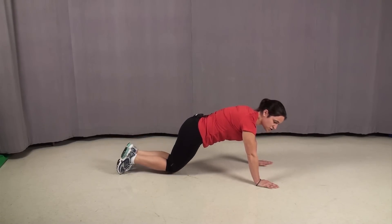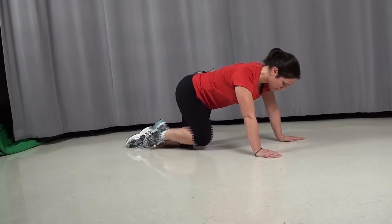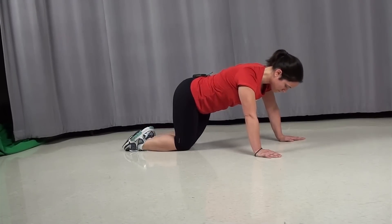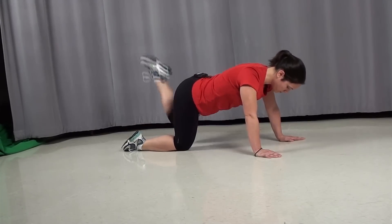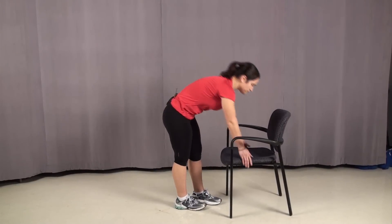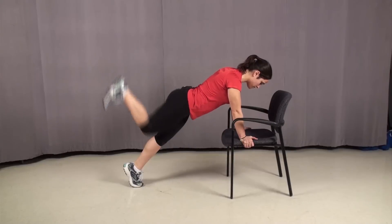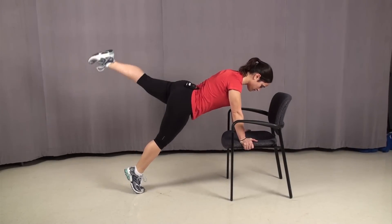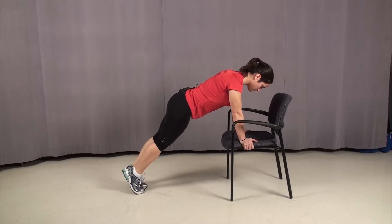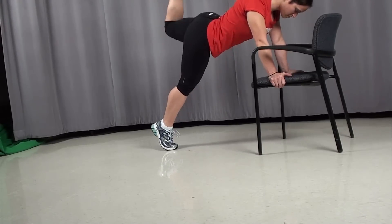If that's too difficult, you can go down to your knees if you can't hold the plank, and from here it'll be the same movement. And if that bothers your knees, we have one more option for you — you can always do it from a chair at a slight angle. And those are some alternatives for you.